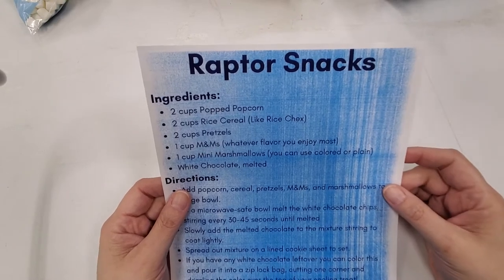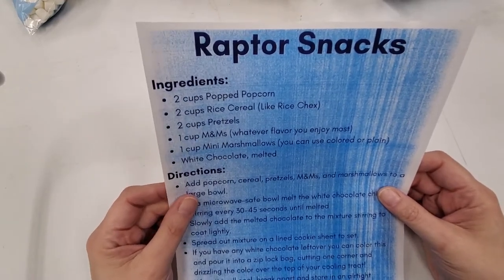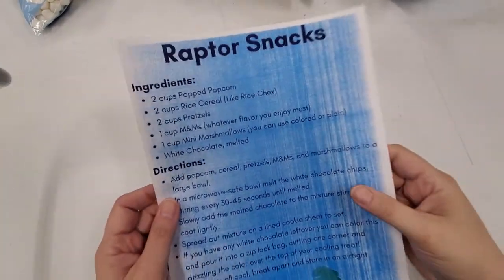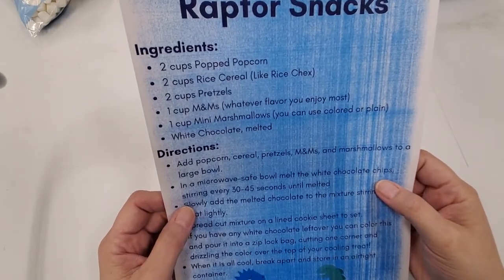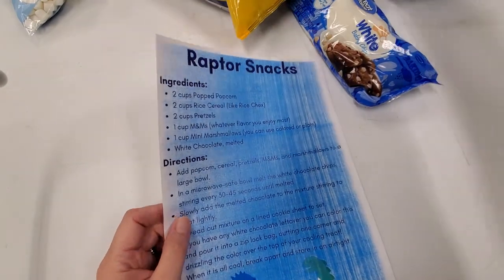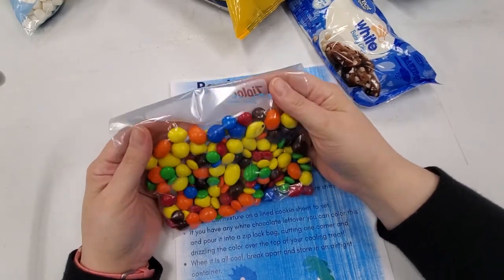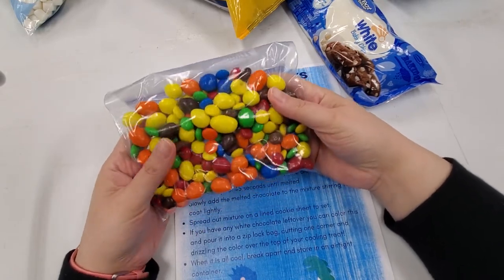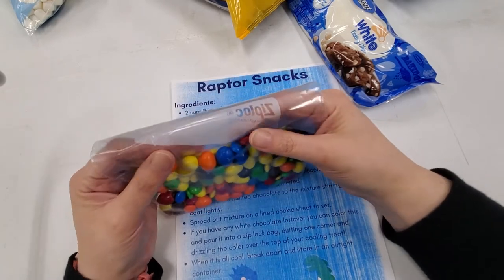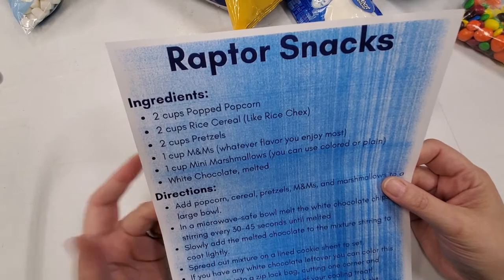We're going to use two cups of popped popcorn — I just popped a bag. Two cups of rice cereal, like Chex. Two cups of pretzels — I've got the tiny twists, but the sticks or square ones will work too. One cup of M&Ms — I have a mix of peanut M&Ms and dark chocolate M&Ms, probably more than a cup. I took them from my husband and my children for the sake of this craft video, but don't feel bad for them. And some mini marshmallows. We're also going to melt some white chocolate.